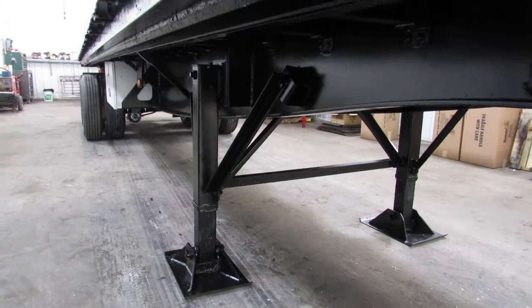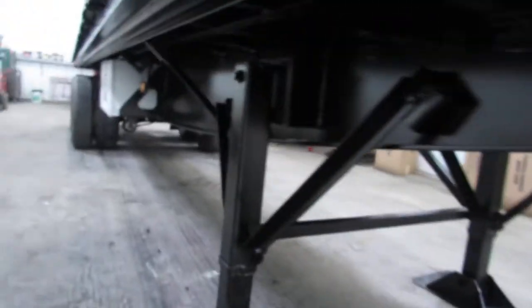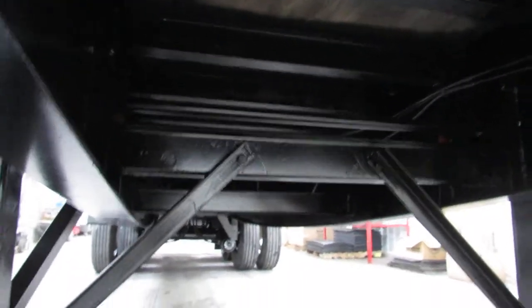As you can see, the condition of the beams are in phenomenal shape. The kingpin plate's nice and flat, excellent condition. We'll come up all the way underneath the underside here, and you can see all the cross members have been recoded.